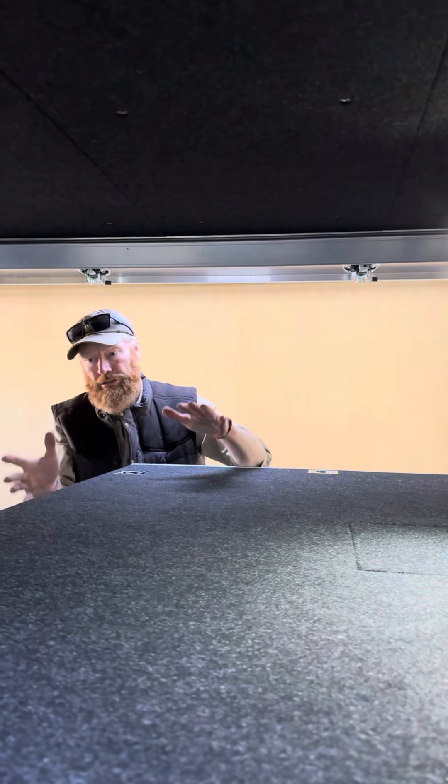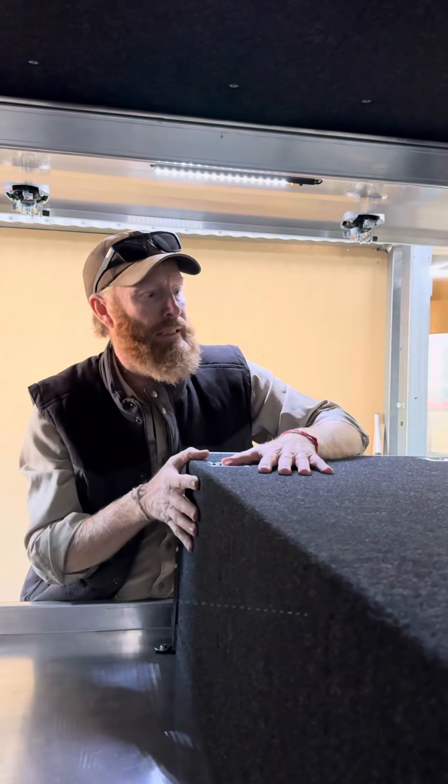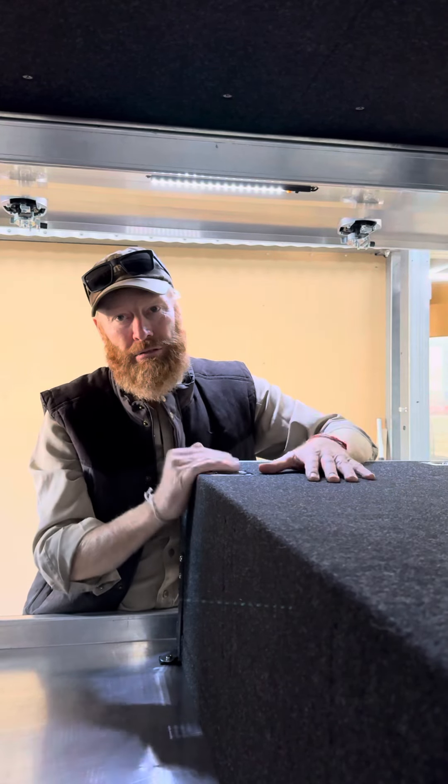Qualified auto electricians. The drawers, of course, are made just down here — the next block. All Australian made. The boys fabricate these drawers, bring them up here, our qualified guys fit them in. And that's what we do every day at Drifter.